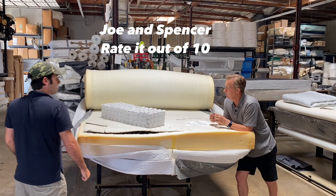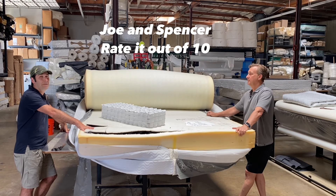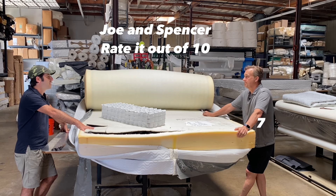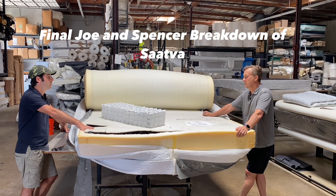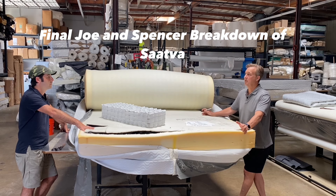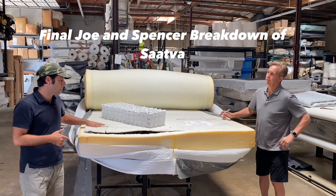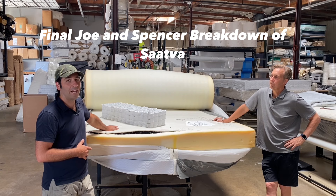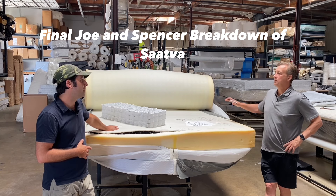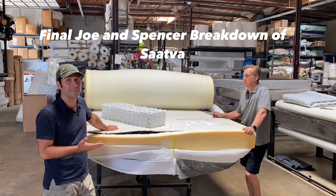Let's rate it out of 10. I would give it a nice 7 — and I'm being nice. I was going to give it a 7.5. I wouldn't be ashamed to purchase this. You're just going to spend $400 or $500 more than what you could find elsewhere. But for some people, the convenience of purchasing online and getting something delivered works. I'd probably sleep pretty well on this initially. If I could afford it, I'd switch it out after four or five years — maybe even after three if I used it a lot, or if someone heavier than me used it a lot.